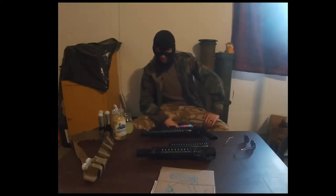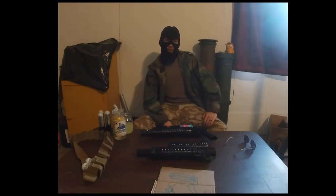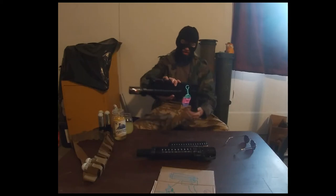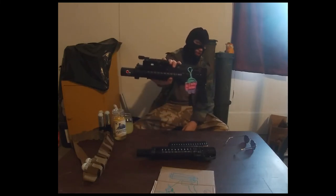It's your boy Stubbs here for another dissertation on one of my horrible creations, and today that's going to be the Pipe Hitter 37 millimeter launcher.